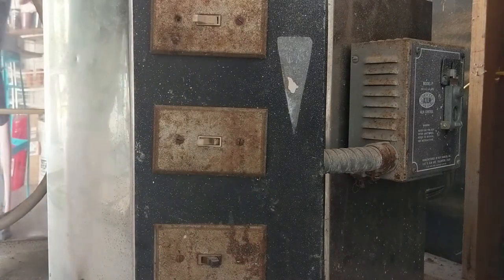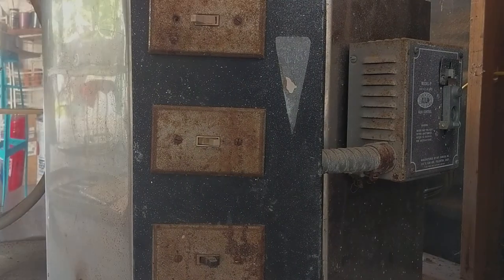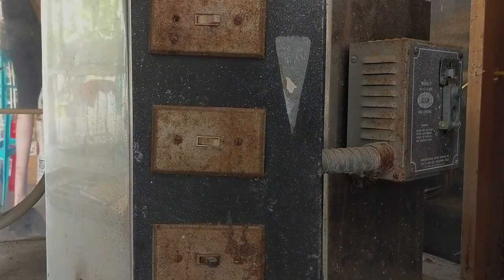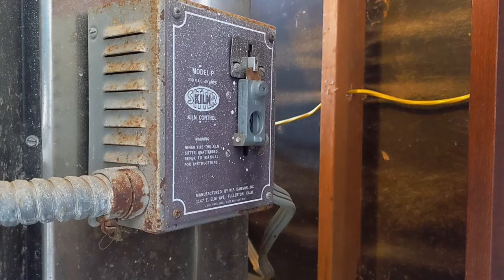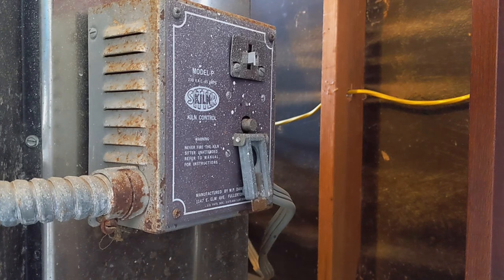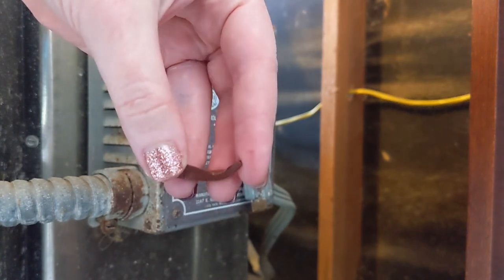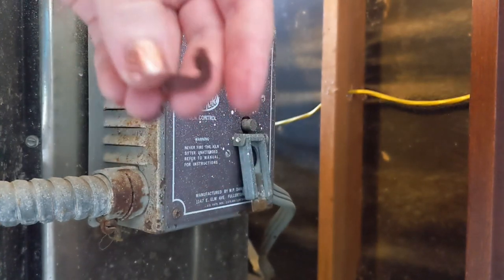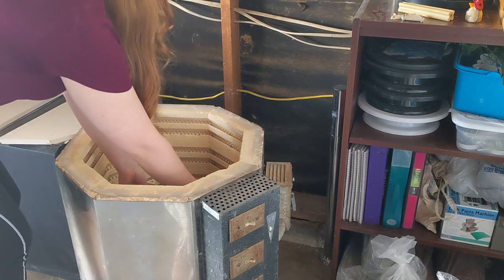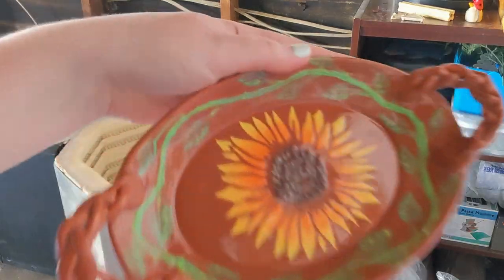Then I'll go ahead and flip the second switch. I'll wait another hour, flip the third switch, wait another hour, switch the fourth on, and then after about an hour and a half of all the switches being on, that's usually when the firing is complete. You'll know that it's complete for sure whenever that kill switch is down and your power button is no longer pushed in. Then you've got the really hard part of waiting about 16 to 20 hours for the kiln to cool off enough to open it and unload it to see all your gorgeous pottery.